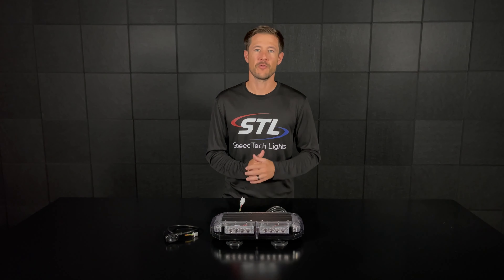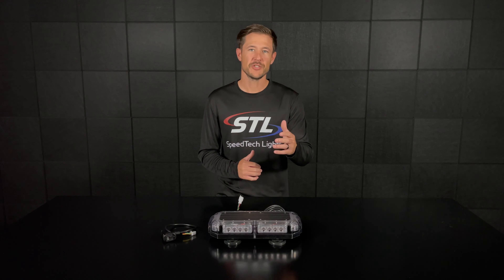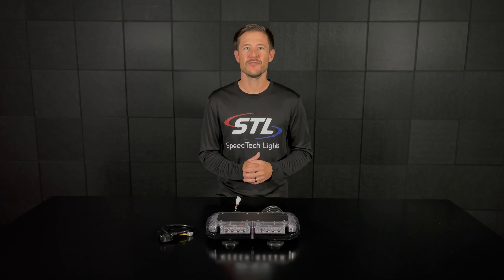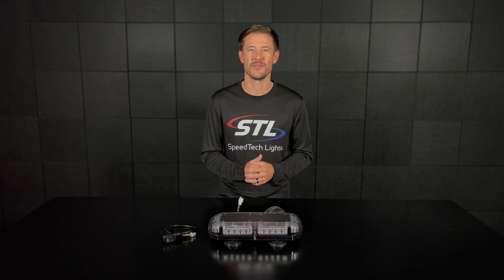So that covers our K-Force Micro 14 TIR. Make sure to watch our flash pattern videos and also check out our interactive players right below the main product pictures. If you have any questions feel free to contact us and we'll talk to you soon. Thanks!